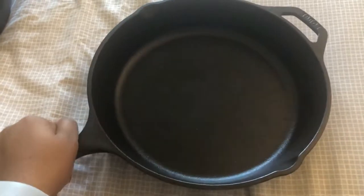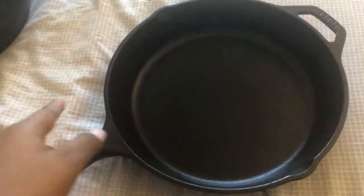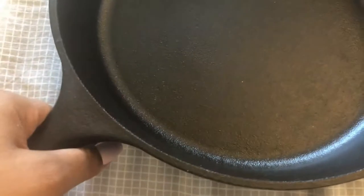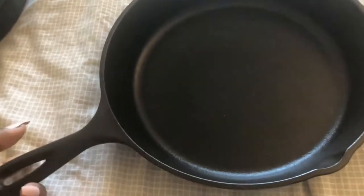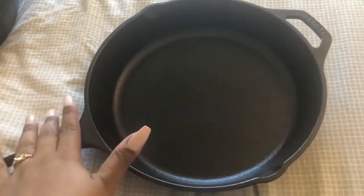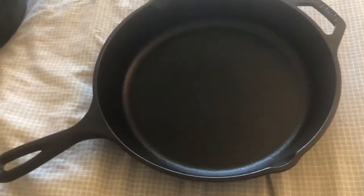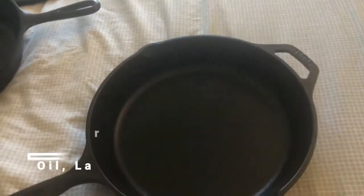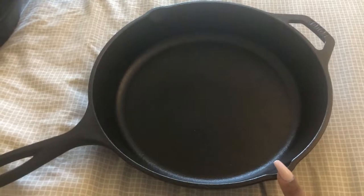So cast iron — this is my regular saucepan. It's 10.25 inches and you can see it is almost like Teflon, but there's a lot of work required for you to make it behave like Teflon. Before I get into maintenance, I'd like to say that you need to initially use a bit more fat like oil or anything else to achieve the seasoning.